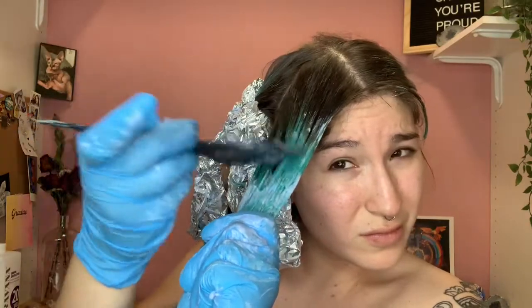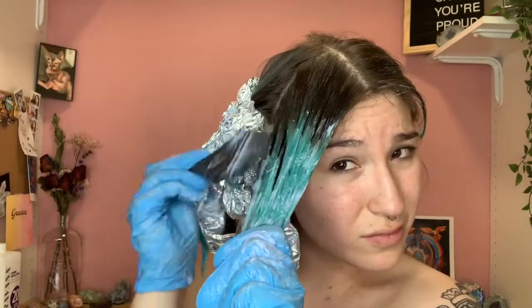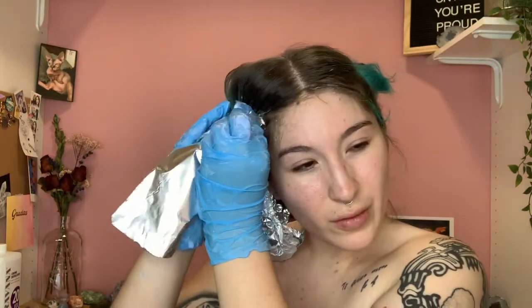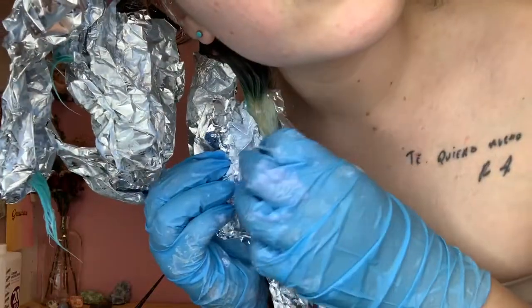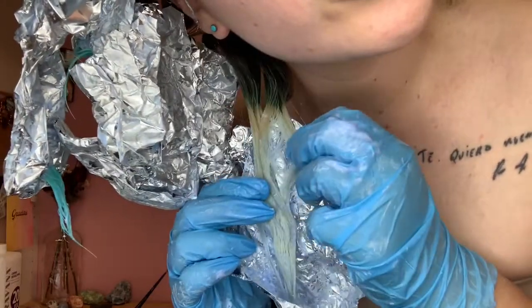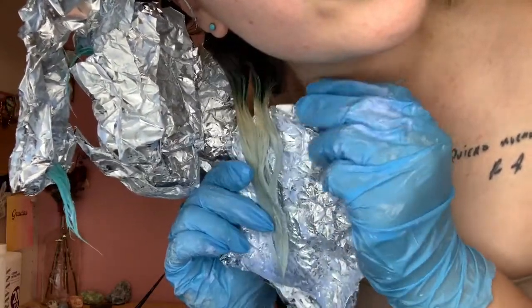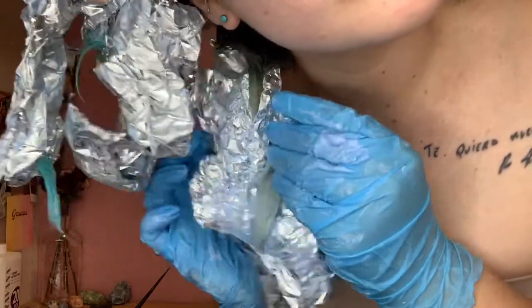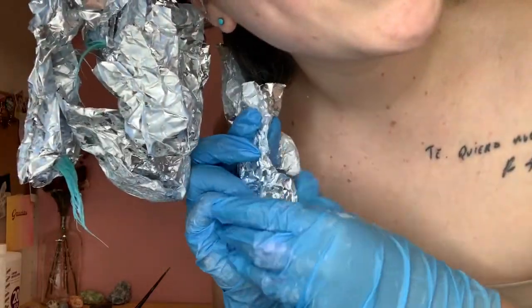Please ignore all the ugly faces I'm making in this video because the bleach smelled disgusting and it was burning my eyeballs. Once you're finished, leave it about 10–15 minutes and then start checking up on the foils you did first. As you can see, they were pretty blonde by this point — the top part is just what was still processing.